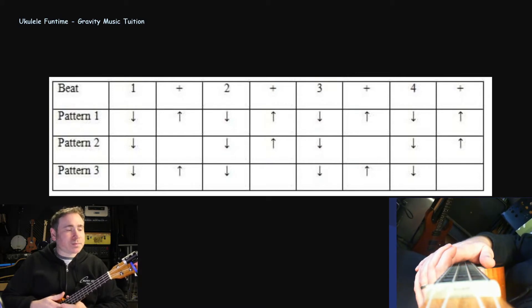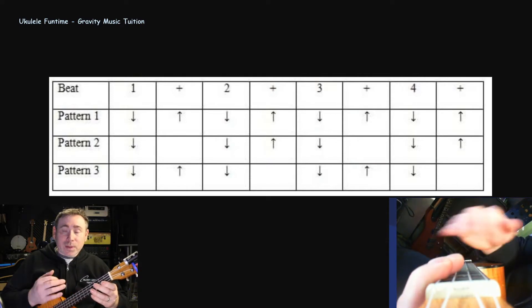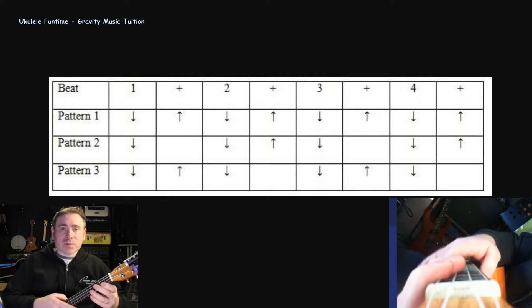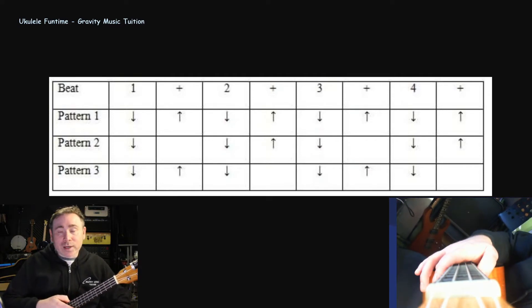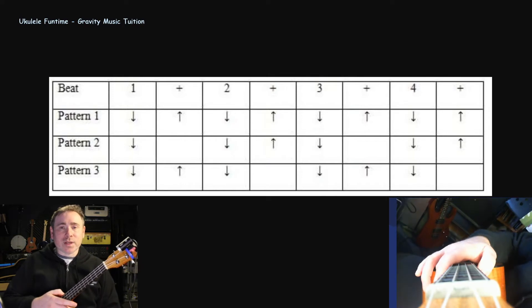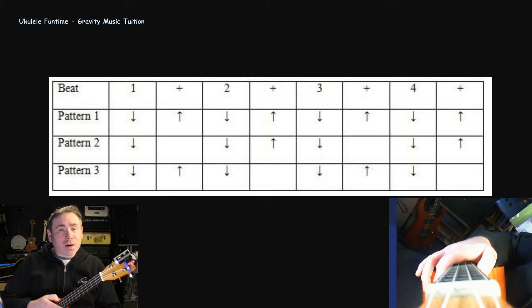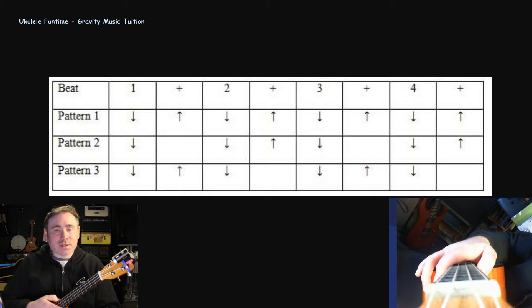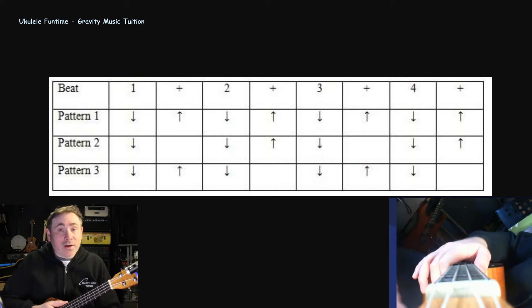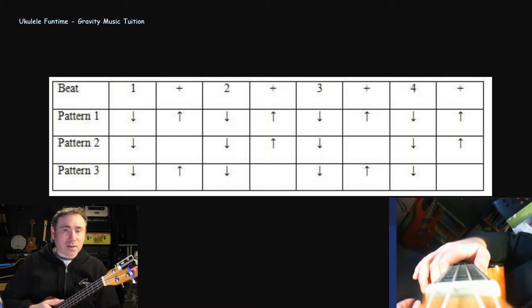So for starters, if someone's leading the group and playing a rhythm and you think 'I really like that' or 'I didn't know that rhythm,' always ask — ask them what they played, ask them to break it down. We're all in it together and we need to be helping each other. That person should give you guidance on what they're doing. And if you're leading the group and playing something interesting, share it — say 'I'm doing a down-down-up-up-down, I'm doing the island strum.' If people pick it up great, and they can feel they're joining in properly by imitating the rhythm you're playing.